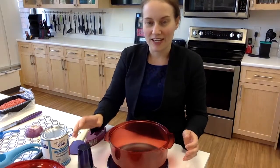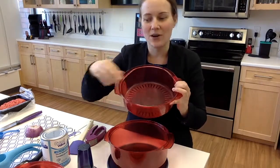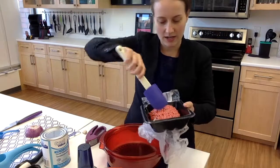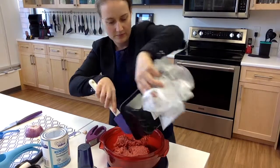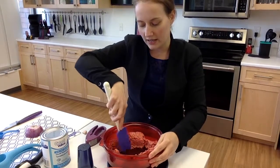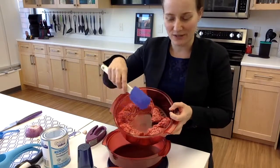We are going to be cooking ground beef in the microwave. Using our colander, we're going to put the meat around the holes, and all the grease and fat will actually drip down into our casserole dish so we don't ingest it. I'm pushing it to the sides because microwave rays only cook to an inch to an inch and a half into whatever it's cooking, so the rays will cook from the inside out as well as the outside in.